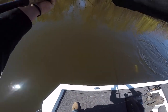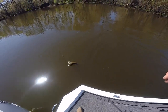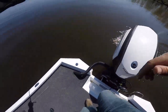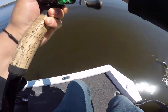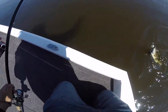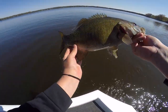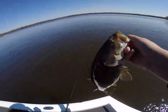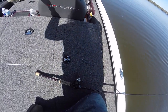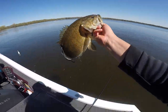No, I got them — we got a good one on right here boys, nice and long. Oh, he choked that chatterbait! Let's go, that's a good one. Gorgeous, all right, let's let her go.